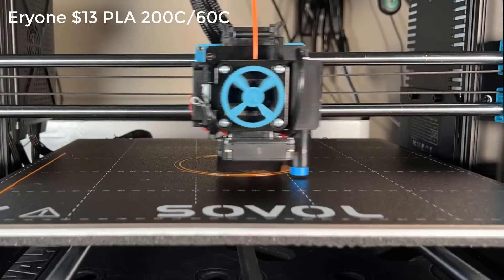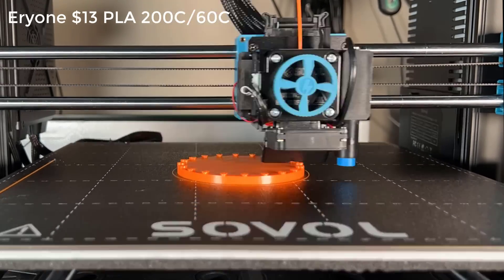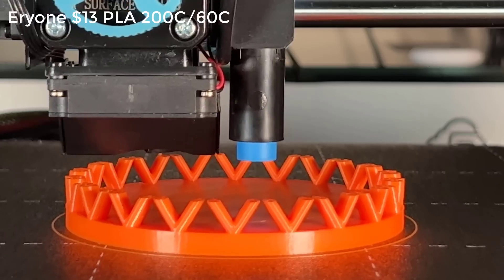After that, I will switch back to regular PLA and print a pen holder. This model requires a lot of retraction, so I will use the default 0.5mm retraction setting and see if this can avoid stringing.